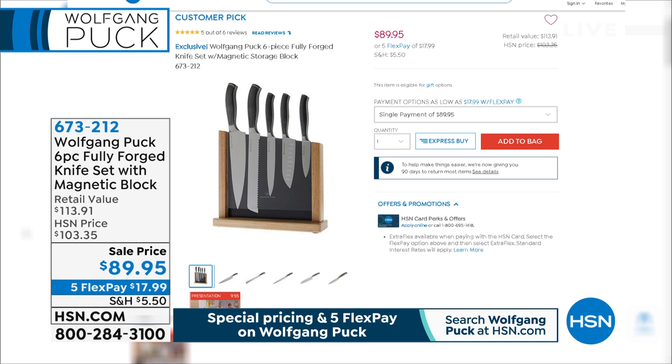Don't wait. Item number 673212 — on a big savings tonight of $89.95, or five credit card payments of $17.99.